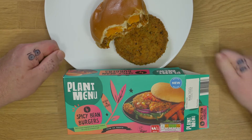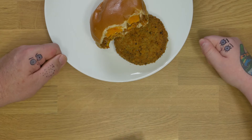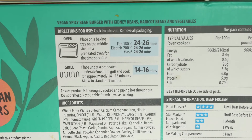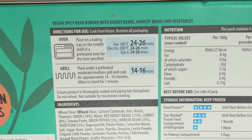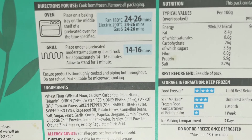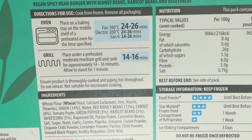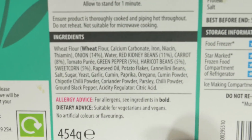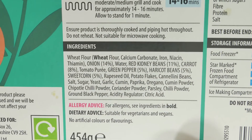It's a new recipe at Aldi and it's high in fiber. You can do them 14 to 16 minutes in a grill, or 24 to 26 minutes in the oven. I actually do them in an air fryer — about 22 minutes at 180 degrees — and they're very nice. You can save yourself some money on a big oven that way.